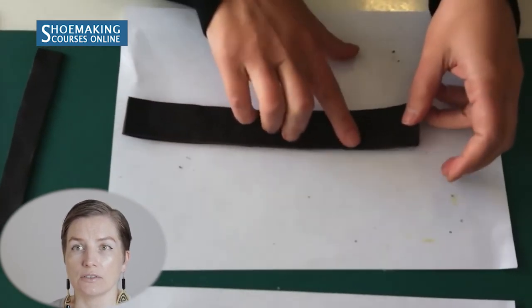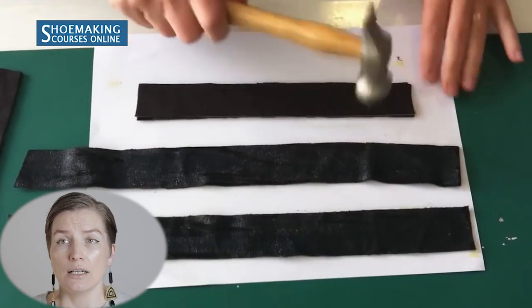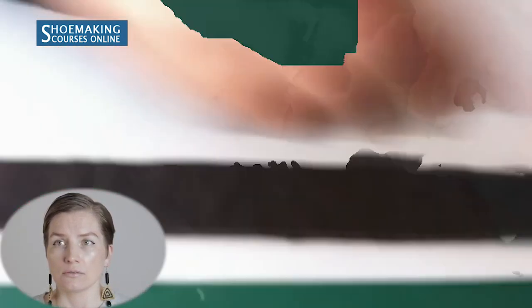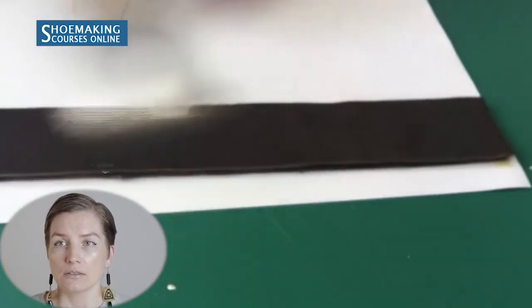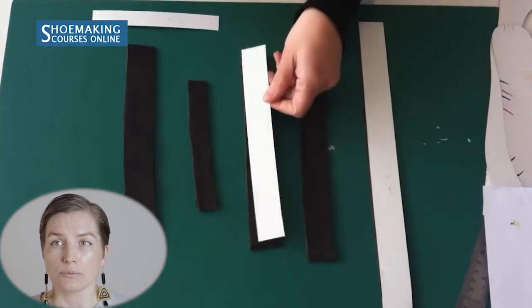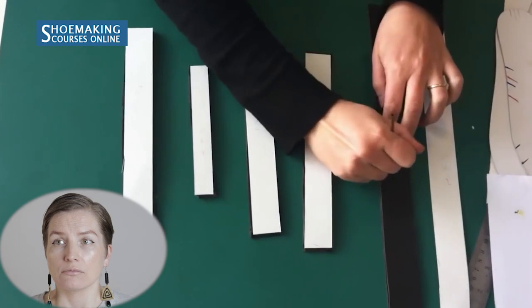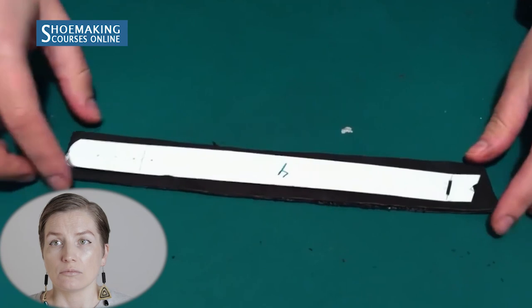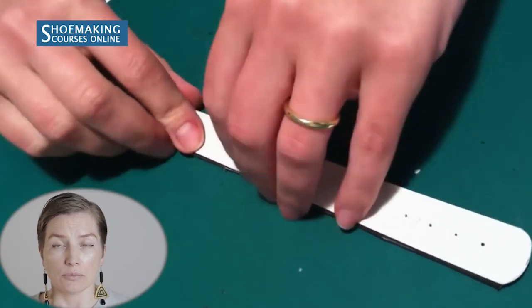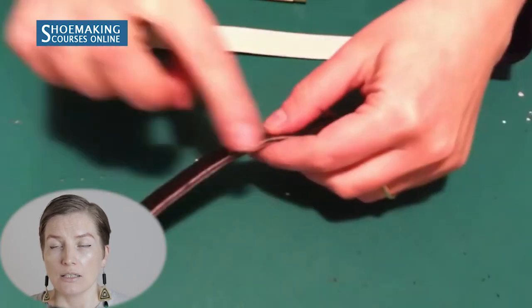After the glue dries, attach the straps together. To attach more easily, bend the leather strap in the center and start attaching from one edge. If you don't have a hammer, you can flatten the surface with a spoon. Bend it in the center, attach one side of the strap, then step by step attach the second side. If you have a hammer, use it to flatten the surface well — the strap must be attached firmly. Then after attaching all the straps, cut the extra from each strap using the basic patterns to get a clean, accurate edge.